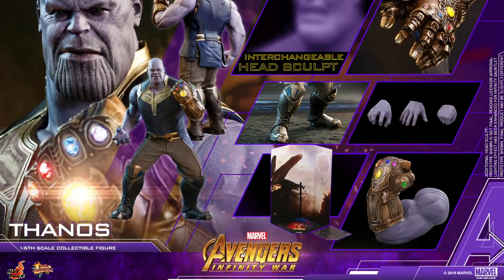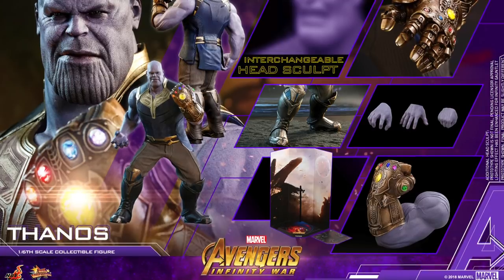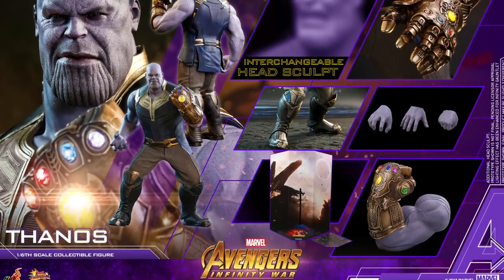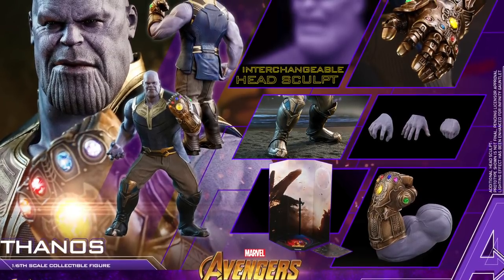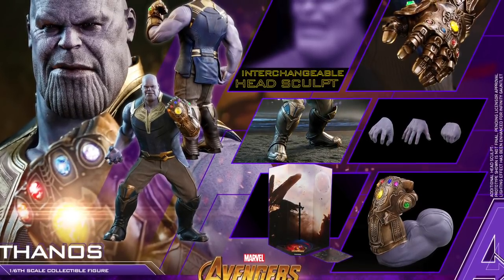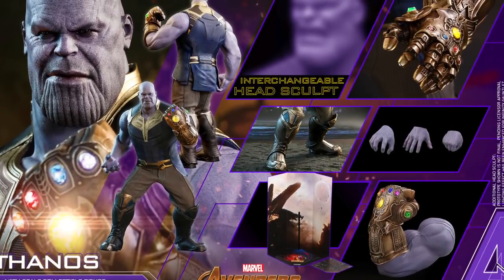Just from looking at the picture right over here, it looks like the ankle pivot may not be the best we could see. You can see it right there in that center image — when you don't see the feet flat on the floor, I'm thinking, come on, you could have given better ankle pivot. We got some really good ankle pivot on the Guardians of the Galaxy Thanos, but anyway.